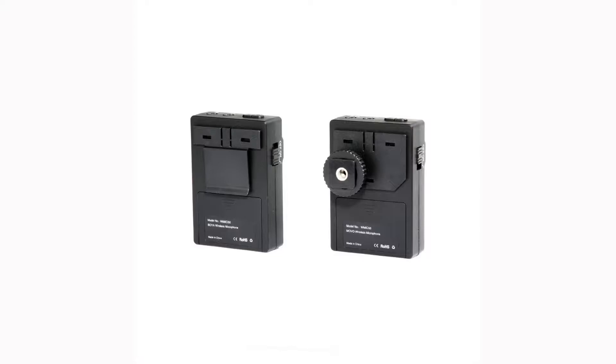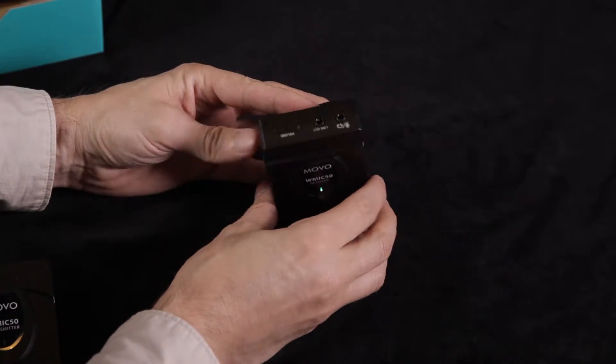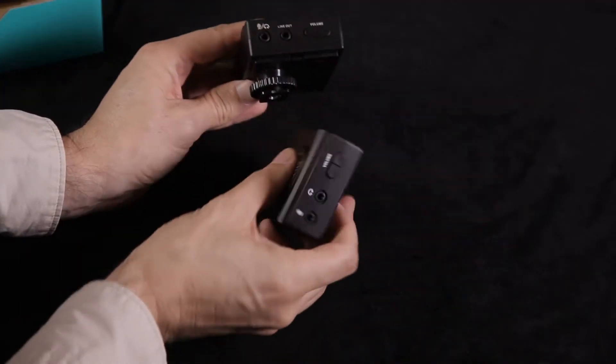In the box we get our instructions, and the microphone, the little receiver and transmitters. Right out of the box they feel very cheap — like a cheap plastic. The little back belt clip feels cheap. It's got dials: an on, an off, and another option which I think is a noise reduction option. There's also a microphone jack, a headphone jack, and a volume dial. Battery-wise, it clips on and off on the back and takes two AA batteries.